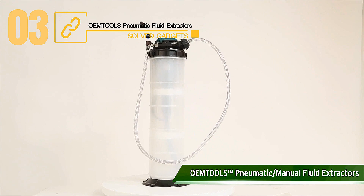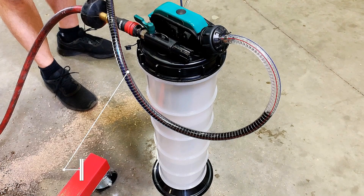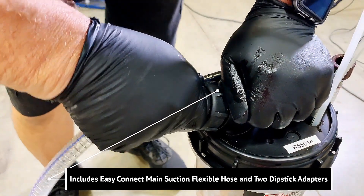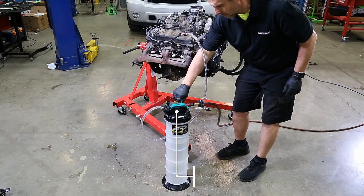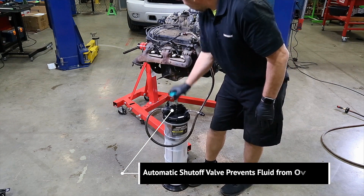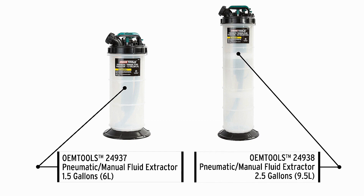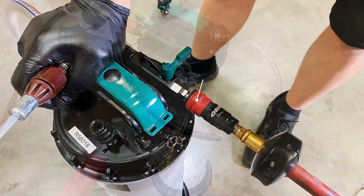This is OEM Tools Pneumatic Fluid Extractors. Have a look at the OEM Tools line of dual-mode pumps if you're looking to simplify the process of draining fluids from your automobile. The pump can be manual or pneumatic with a maximum pressure of 120 psi depending on the workload. The 5-foot hose and a unique adapter come as standard with each model. The pump is ideal for vehicles, boats, jet skis, and other machinery, and it can drain coolant, transmission fluid, and oil. A unique technology that prevents overfilling is installed in the tank, which has a capacity of 1.4 gallons. According to the maker, it is perfect for both experienced and novice mechanics.